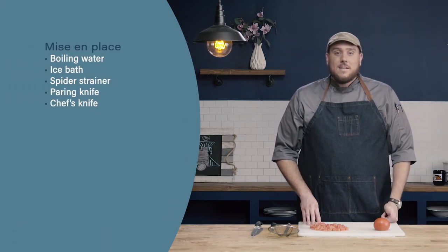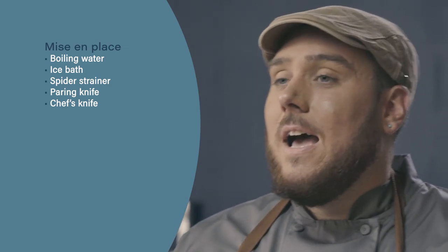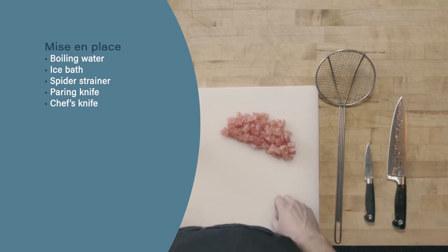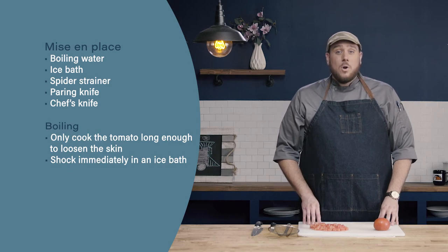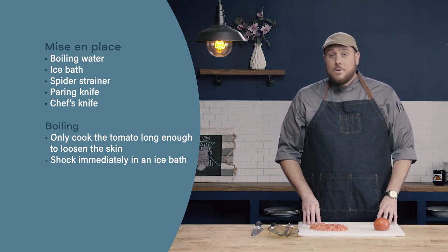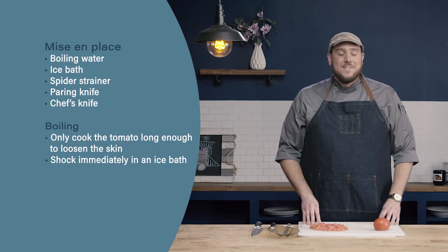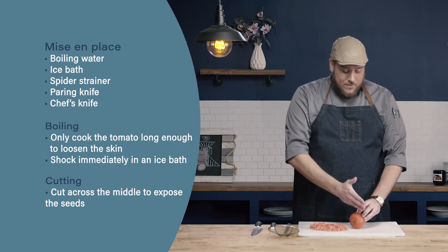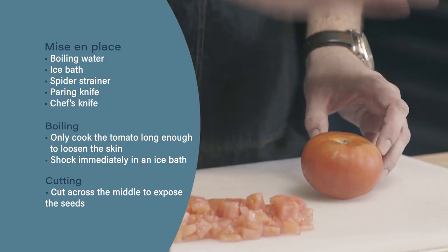Let's review. First, when peeling and seeding our tomato, start with the proper mise en place. You'll need a pot of boiling water, an ice bath, a spider strainer, a paring knife, and a chef's knife. Second, when cooking our tomato in the boiling water, remember we're not trying to cook the tomato — just loosen the skin. So don't cook it for too long, just enough until the skin is loosened. Finally, when cutting the tomato in half to expose the seeds, we want to cut across the middle of the tomato, not from top to bottom.